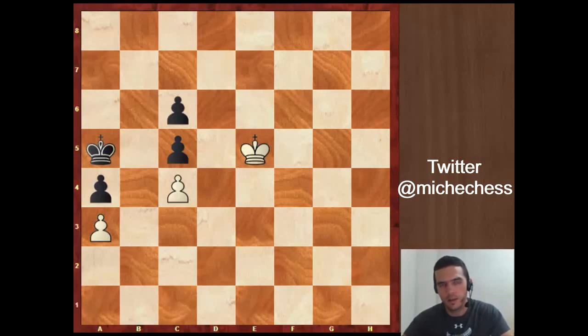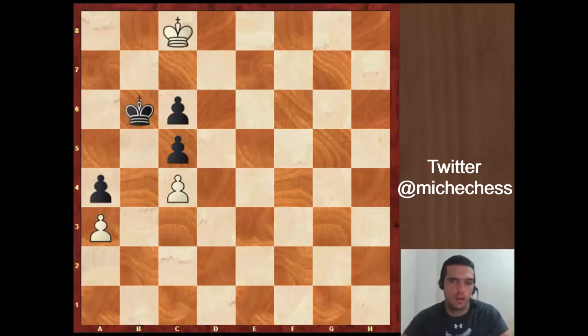Let's see the whole endgame again. We play Kf5 first move — the idea is to get distant opposition wherever the black king moves. After Kd6, Kf6: distant opposition. We keep distant opposition because it is not yet a good moment to make any progress. But now we can advance, and black cannot take any kind of opposition. Distant opposition again, and now we advance — that's the idea. And now we get regular opposition, we continue advancing, and we win the endgame.